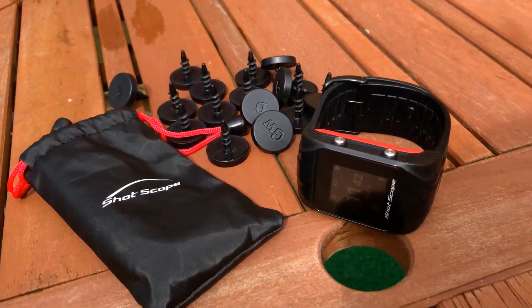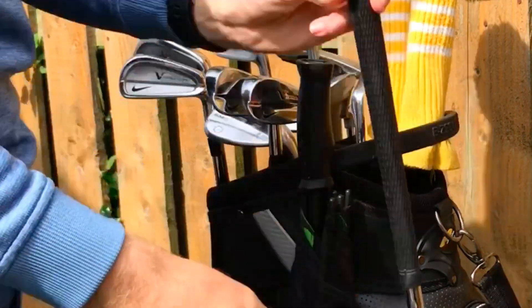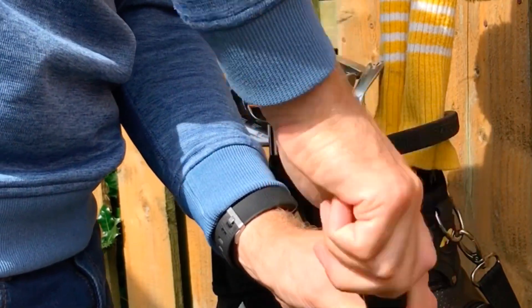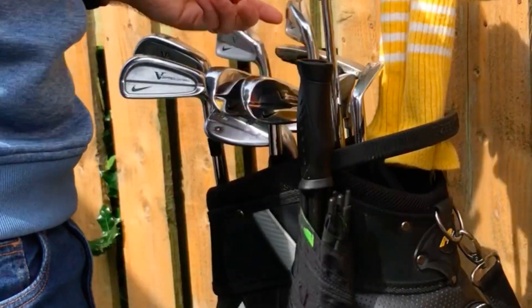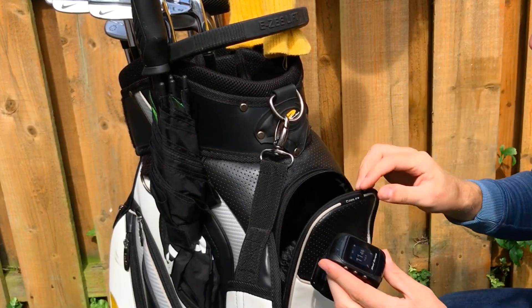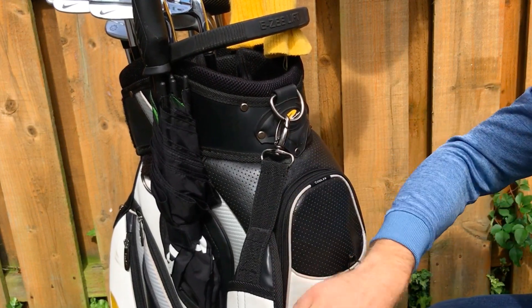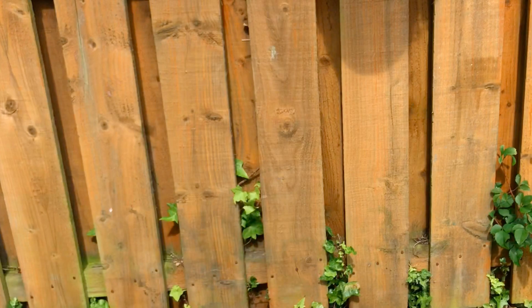Before your round, insert one of the tags that you get with your ShotScope into each of the clubs — here I'm putting the sand wedge in — and then simply head into the app or the desktop into your MyBag area of your account and log the tag you're using. After that, just remember to take the ShotScope to the golf course and as long as you've downloaded your round onto the device, you're ready to go, but you can do this at the course if you forget.